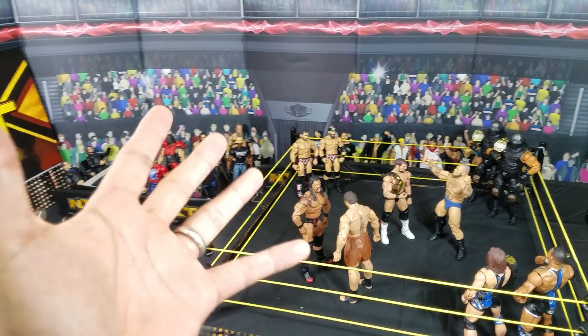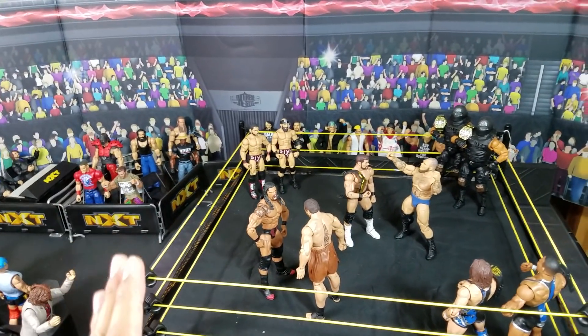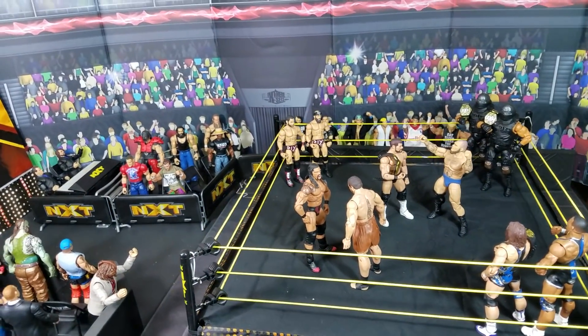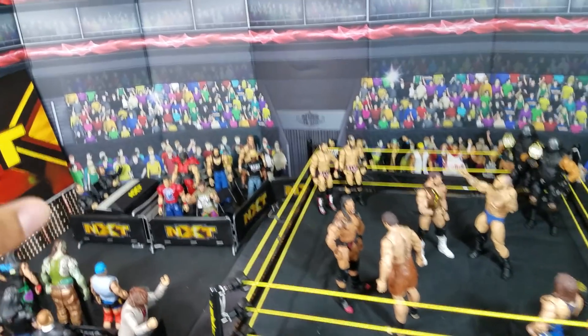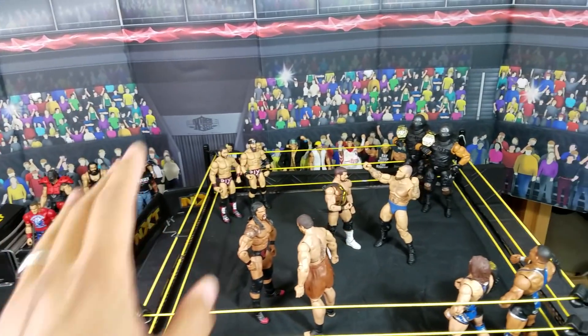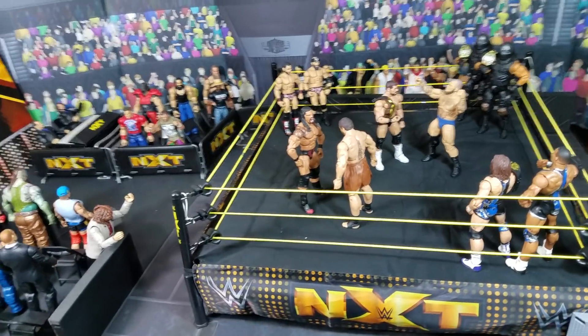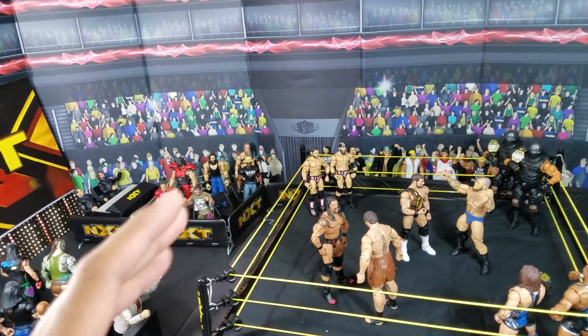We got it done. How's it going my wrestling heroes? I know a lot of you have requested this and I'm sorry that it took as long as it did, but it's here. We got the NXT arena all set up. We got the entrance stage. We got the right barricade set up. We got the ring — everything about this just screams NXT.